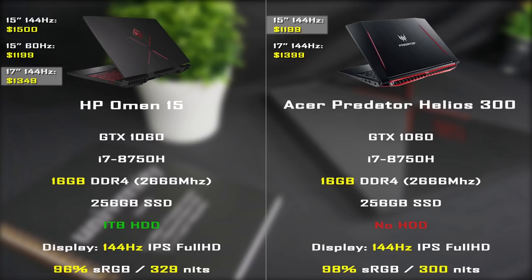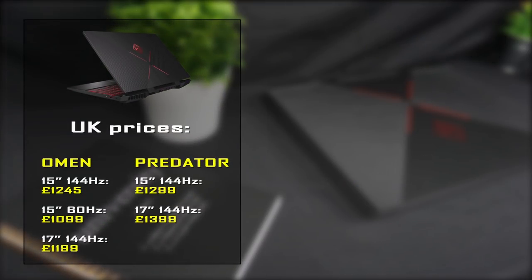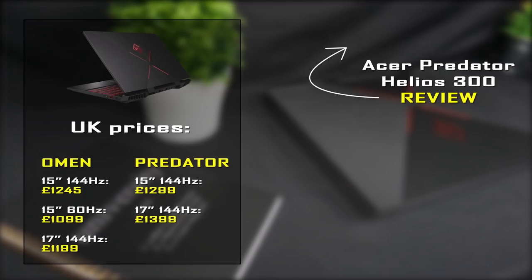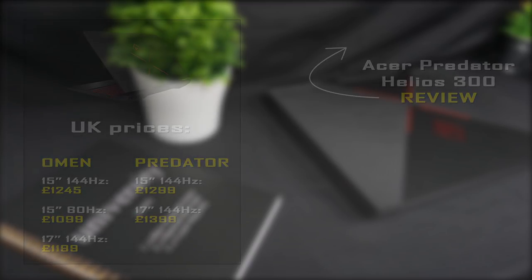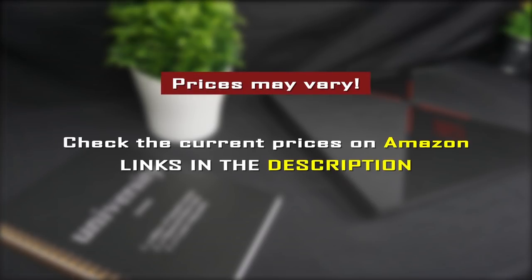For the price of the Predator you can buy the 60Hz Omen and you get an additional 1TB HDD, an RGB keyboard, and one 16GB RAM stick — so if you want to expand your memory in the future, you have one slot free. If you want to buy the Omen in the UK, the choice is more obvious because it costs even less than the Predator and you still get all those features that the Predator is missing. Regardless of country, prices may vary over time, so please check the video description to find the current prices on Amazon.